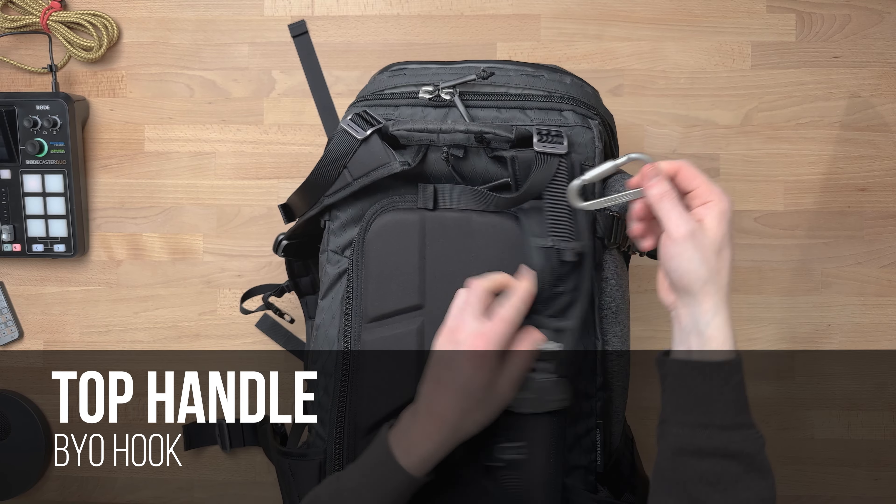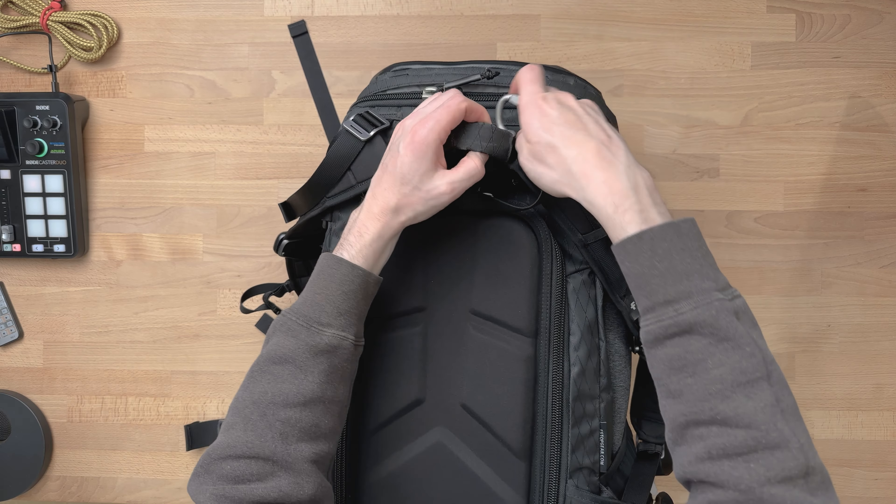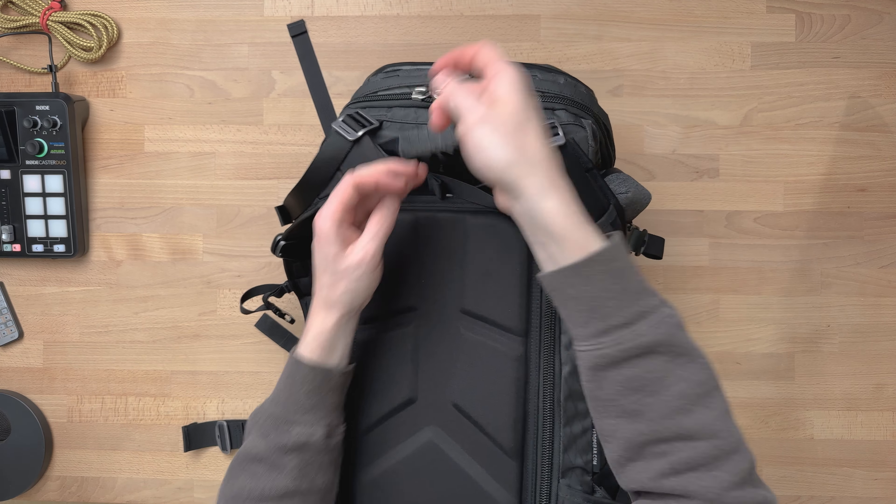I'm still liking the reinforced top handle, though if you plan to hang this from a tripod center column, you want a spare hook for easier hanging. I'll often store one of these bags hanging from a tripod in the corner of a room, and I like that hook on the top handle to more easily place it on the tripod center column.